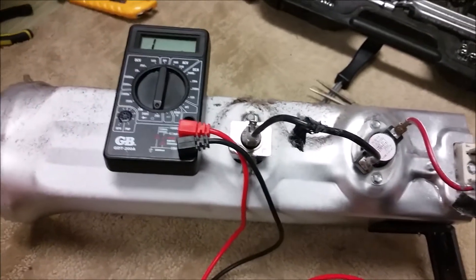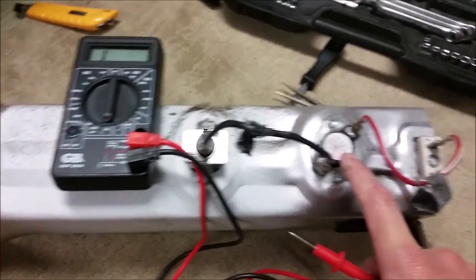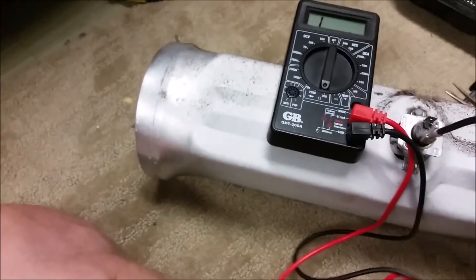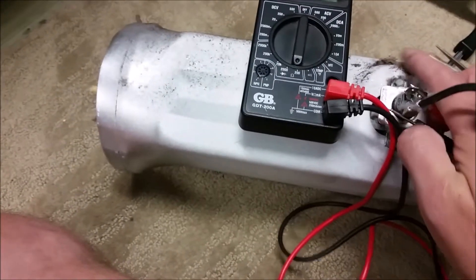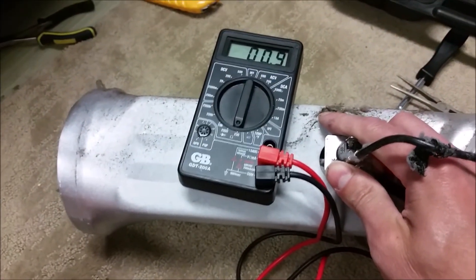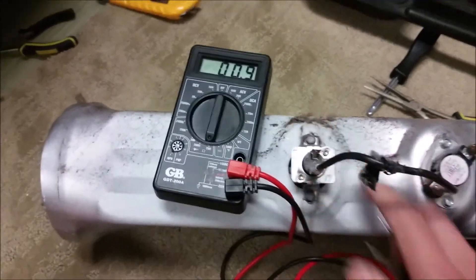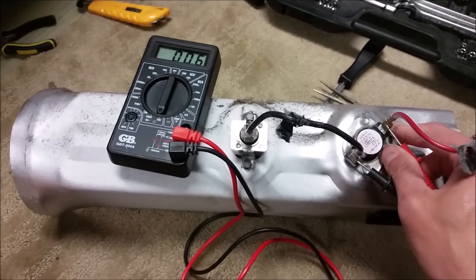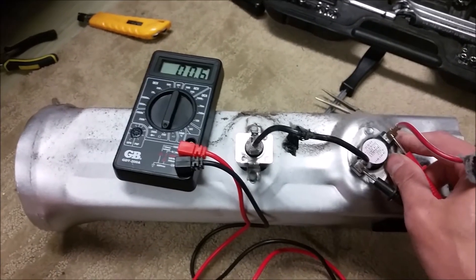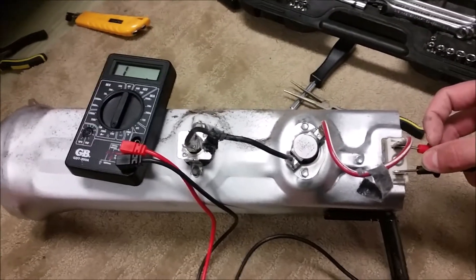Once we have the heating assembly removed, we want to use a multimeter to test the thermal fuse, the high limit thermostat, and the heating element to make sure they still have resistance and that the circuit isn't open. The first one I'm testing is the thermal fuse — you can see on the multimeter that we still have a resistance, so the thermal fuse is okay. Now checking the resistance on the high limit thermostat, and it looks like we have a resistance there, so the thermostat's okay.